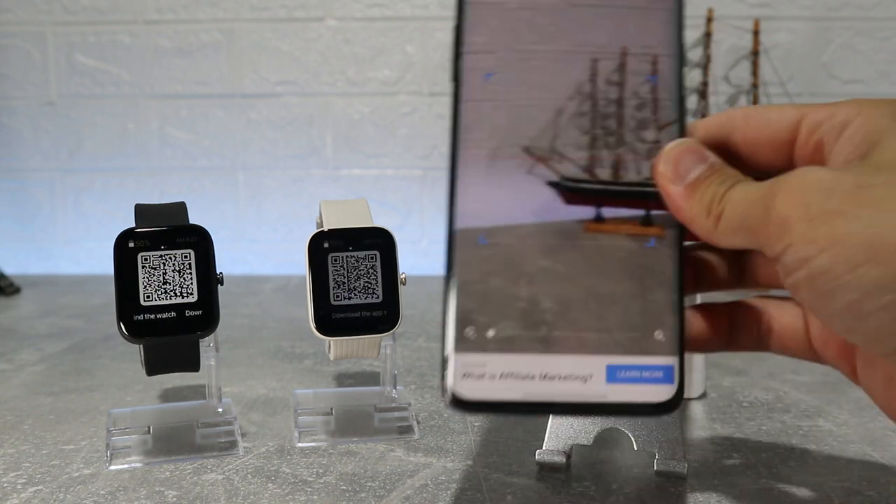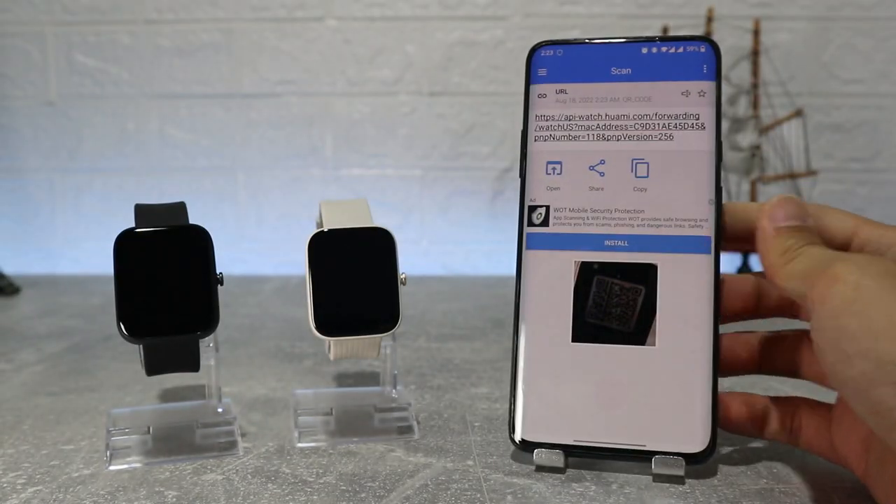Let's begin right away — we have here the new Amazfit BIP3 Pro first, and let's see how to connect it.